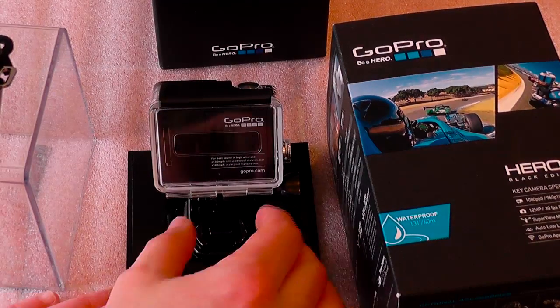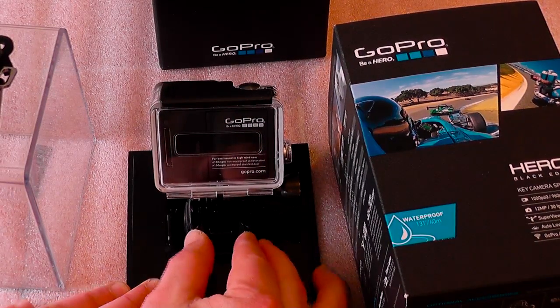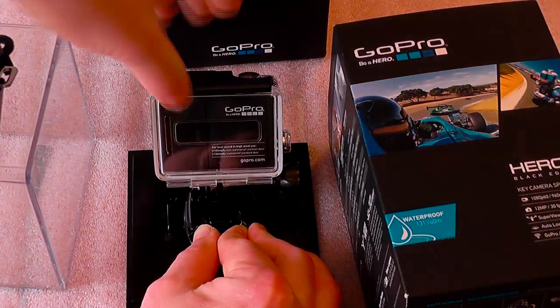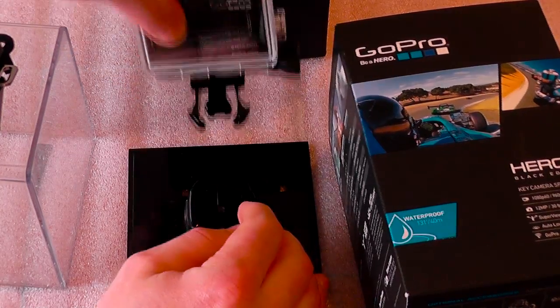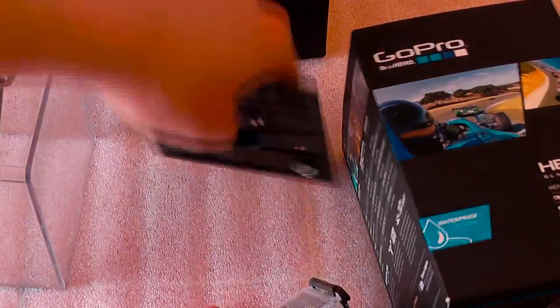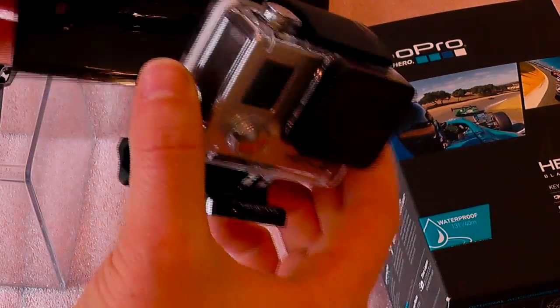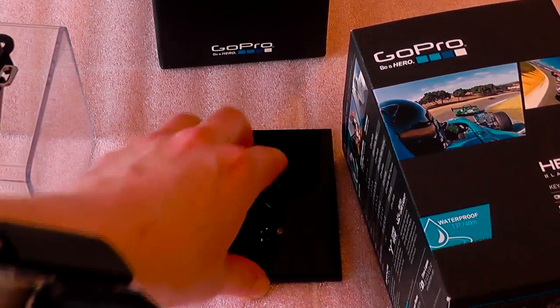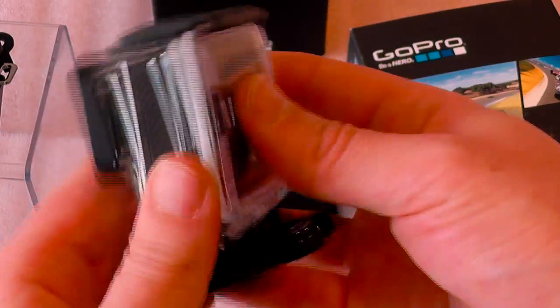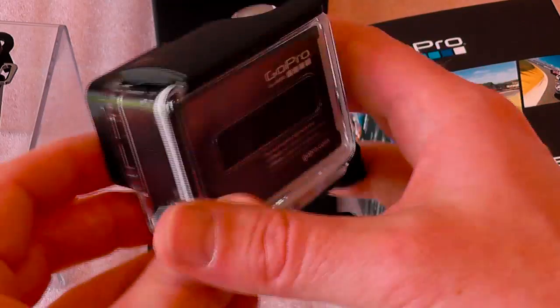So this is in the waterproof housing at the moment. Once you remove it from the top, there are these two bits — you just push them together and then push the camera forward and it slides off. Don't throw away this bit if you ever get this camera, because this can be used as a mount as well. We'll just remove it from its case so I can give you a better look at the actual camera itself.